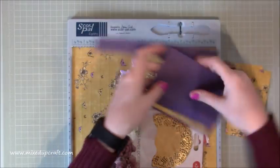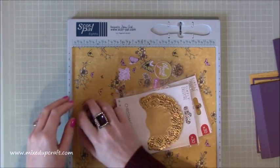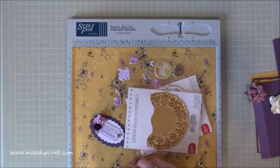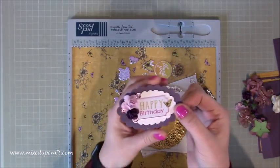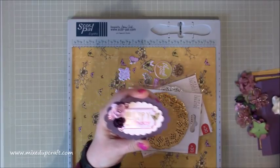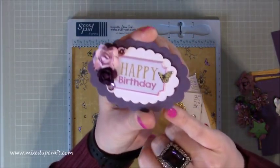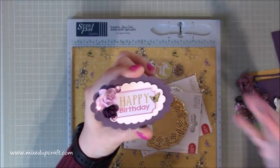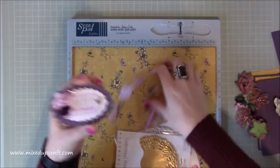I'm using this mustardy yellow one. I've got all my bits prepped, and these are all the flowers - I'm not sure where I'm going to put them all yet. I've already die cut everything. This slightly darker purple piece is the belly band strip. These accessories are from the matching sticker set - foam stickers, which are really lovely.